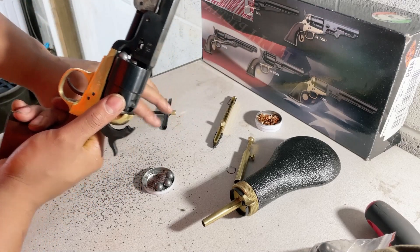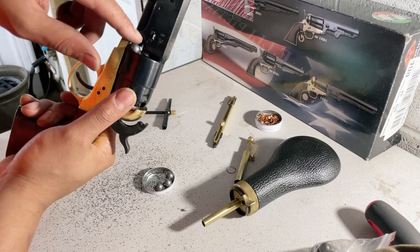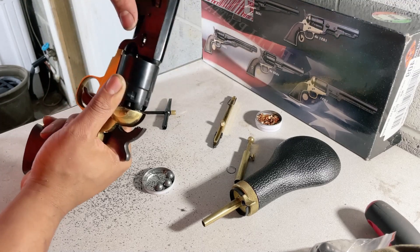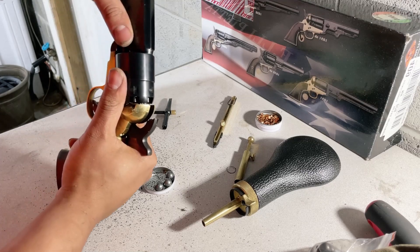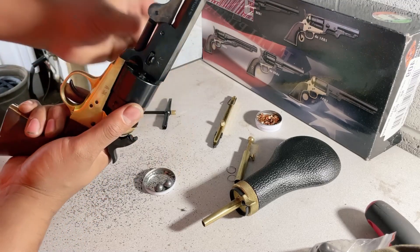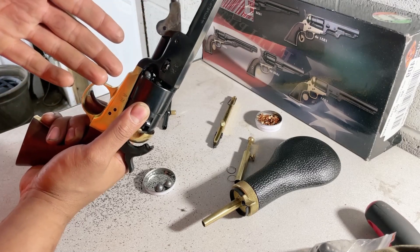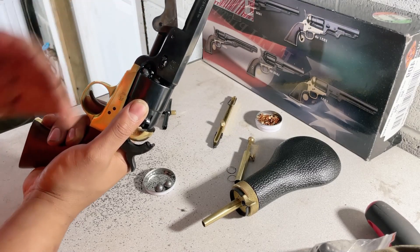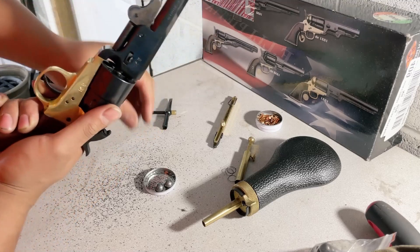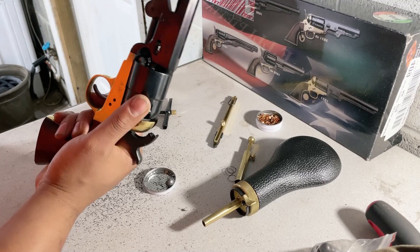They talk all this stuff about the Second Amendment, saying back in the day they only meant it for muzzle-loaded muskets or whatever. Let me tell you something - I can guarantee that everybody who fires or owns this type of gun couldn't wait until you didn't have to do all this loading. I mean, yeah, it's awesome, but for the love - and I'm a little extended trying to be on camera and record this.